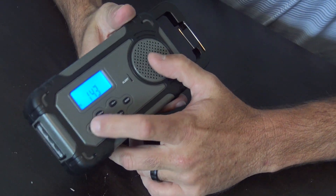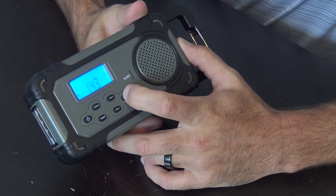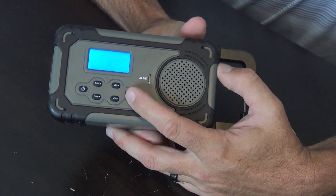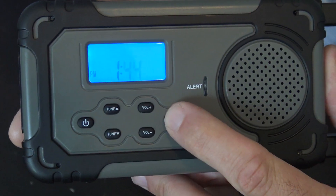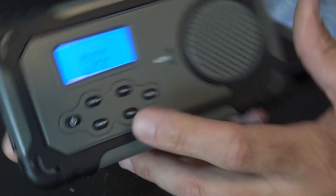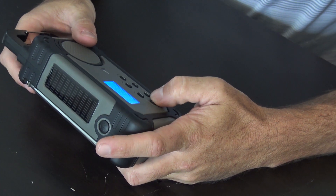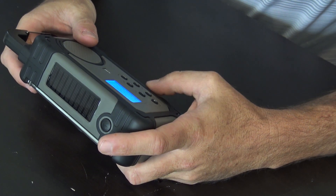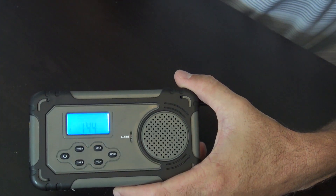With the unit off, if you want to set the time or the alarm, hold the mode button. You go into 12 or 24-hour mode. Set your clock, and then you can also go into alarm and turn it on or off. It's good to have an alarm clock if you're camping — if you get busy doing stuff and want to keep it on alarm, that works.